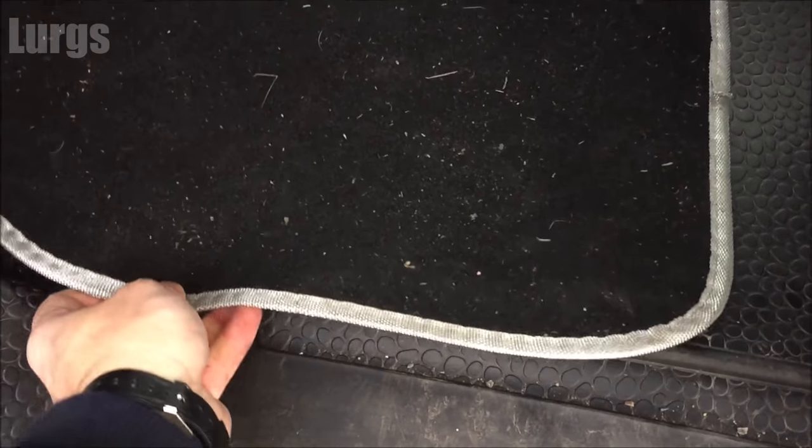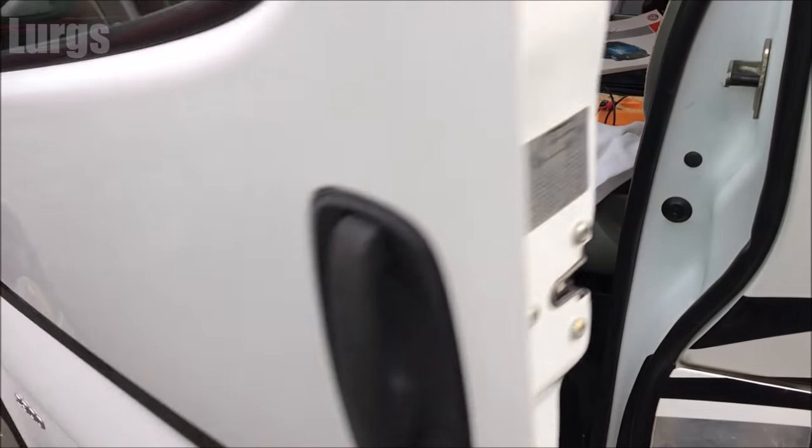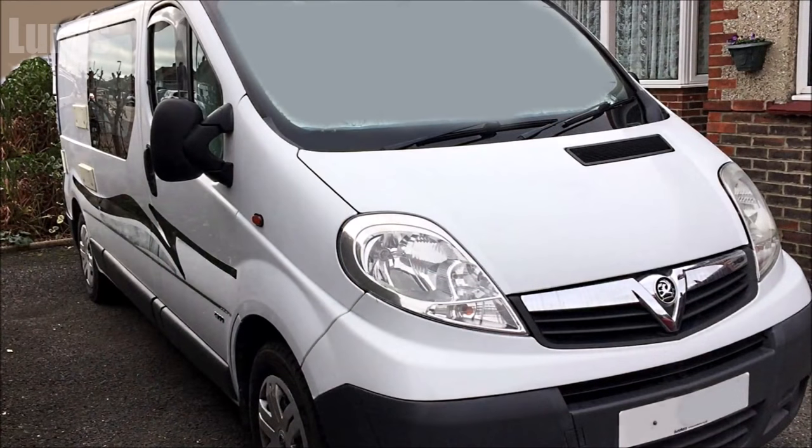I've just got this mat to put back in. There's a link above now about how to set the clock on your Vauxhall Vivaro. If you found that video useful, please subscribe by pressing this button down here for more how-to's, helpful tips, and life hacks. If you'd like to select any other videos around here that would be really cool — and be sure to hit that bell notification tab.